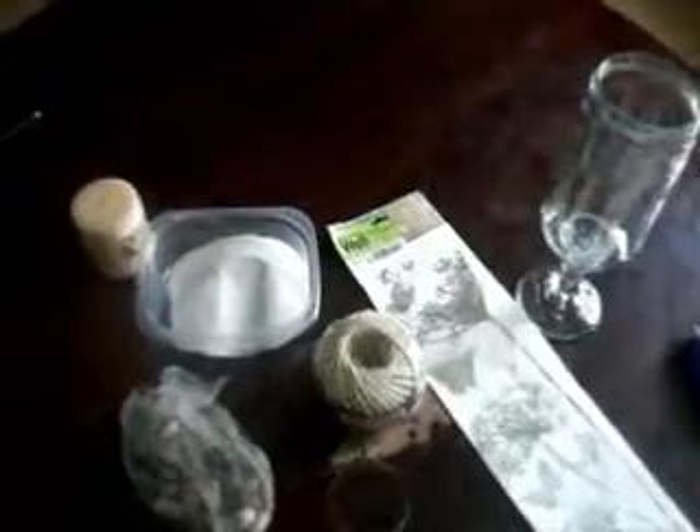Today we're going to do a DIY project — just adding decoration to the Vincette table. The DIY project I'm talking about is a candle. What you're going to need is some basic supplies that you may have at home, or you can pick them up at the dollar store.